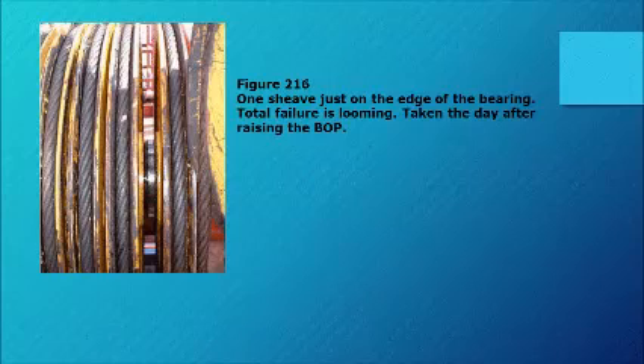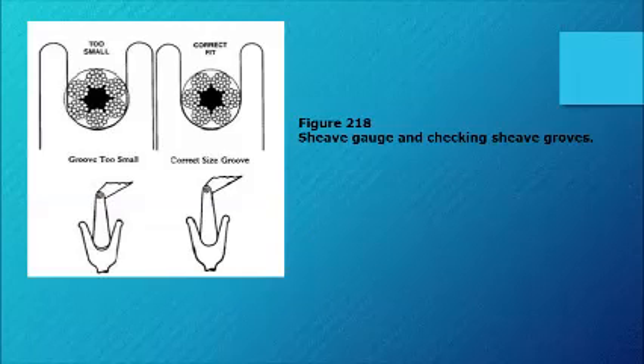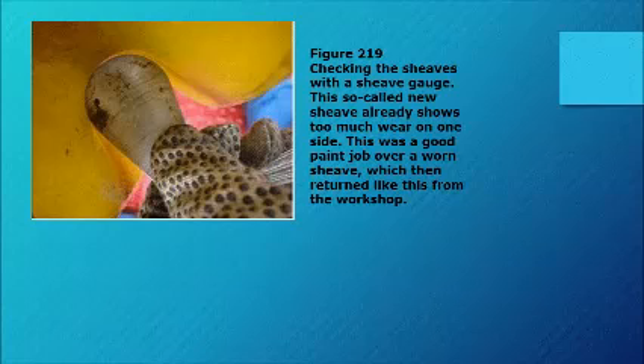Figure 216: one sheave just on the edge of bearing total failure — taken the day after raising the BOP. Figure 217 shows a wear rate above the maximum allowable wear on the fast line sheave. Figure 218: sheave gauge and checking sheave grooves. Figure 219: checking the sheaves with the sheave gauge — this so-called new sheave already shows too much wear on one side. This was a good paint job over a worn sheave which returned like this from the workshop.